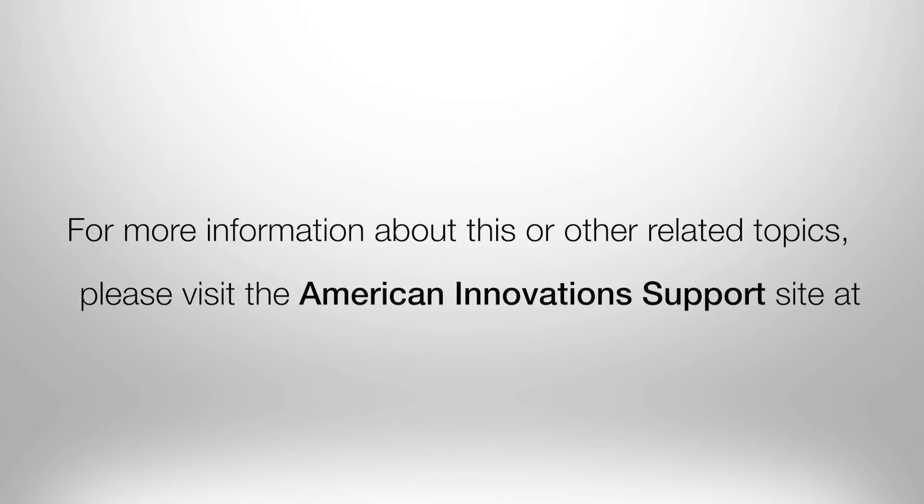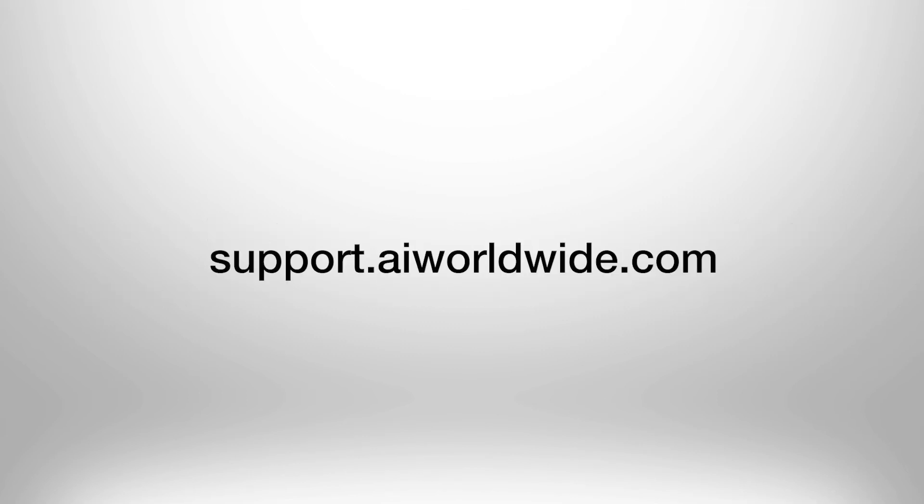For more information about this or other related topics, please visit the American Innovation Support site at support.aiworldwide.com or call our support team at 1-800-229-3404.